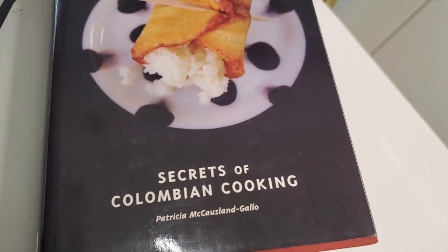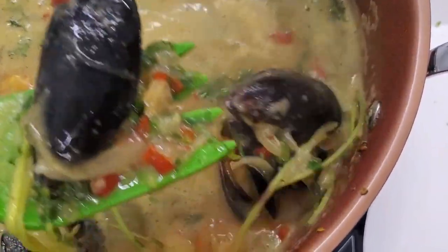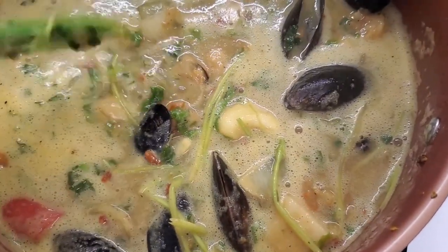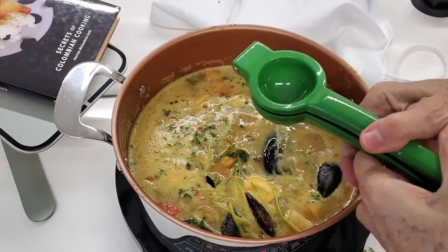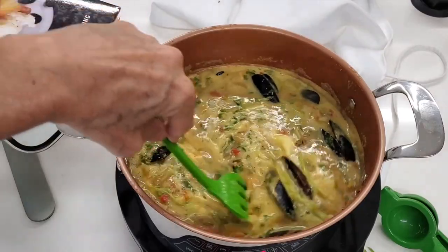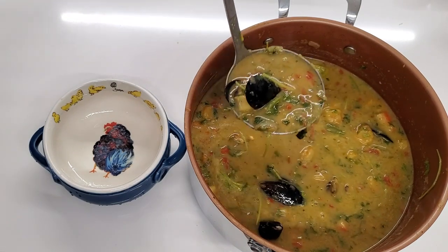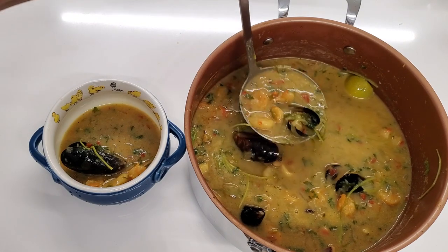Enjoy delicious Colombian food. Serve it with patacones, plantains, white rice, and enjoy the beautiful flavors of the tropics. Here I add the lime juice into the whole cazuela soup — you can serve it on the side if you want, but I'd rather add it to the whole mix because it brings out all of those flavors inside: the bell pepper, the onions, the herbs, the spices, and the seafood, and it brings them all together into a beautiful dish.